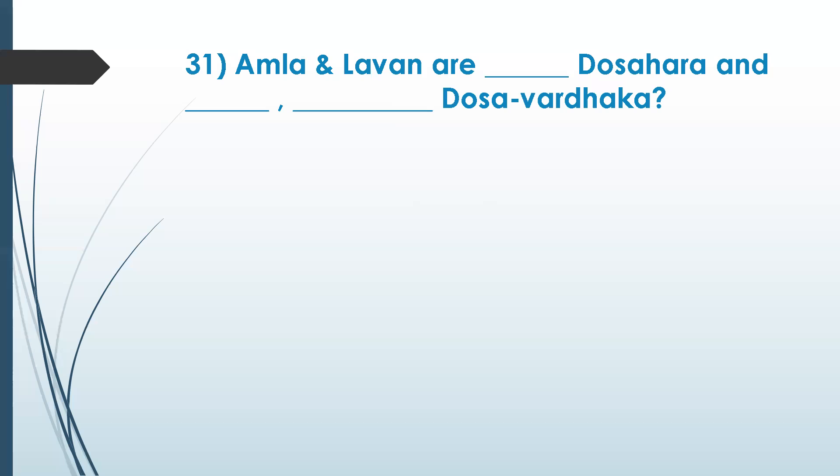Kapha and vata — it increases kapha and decreases vata, and also increases pitta. Amla and lavana are vata dosha hara — they decrease vata. Madura decreases pitta. But these two ingredients — amla and lavana — increase both pitta as well as kapha.